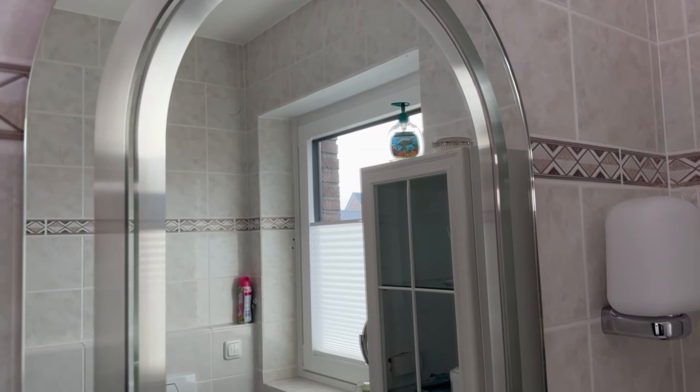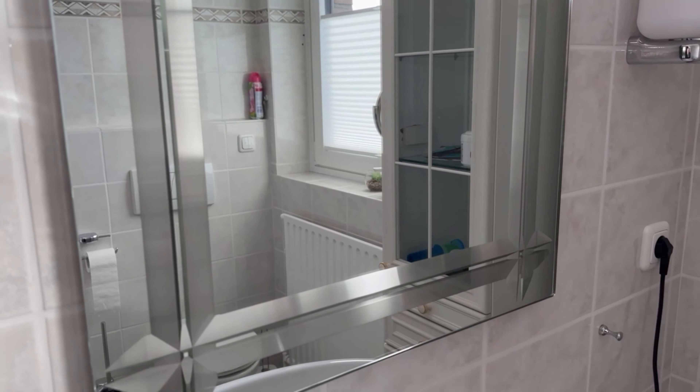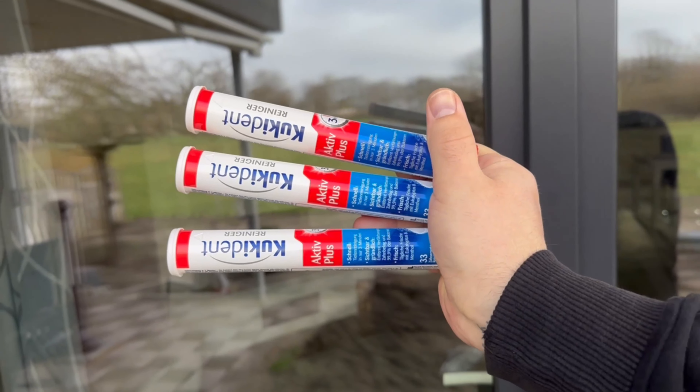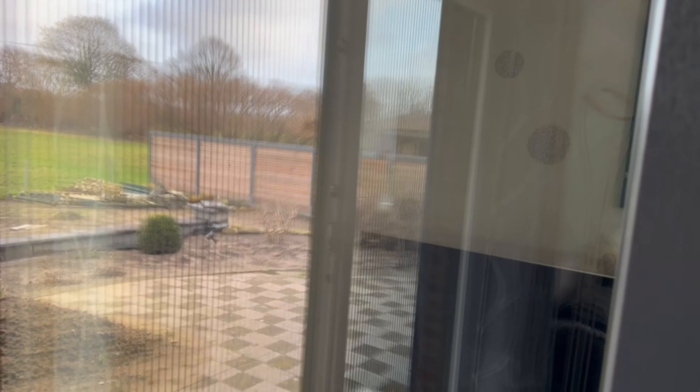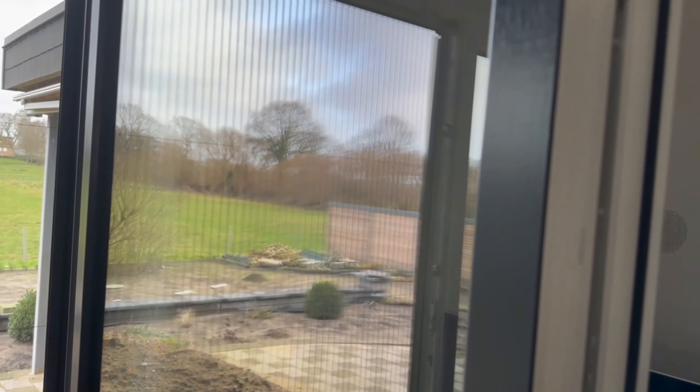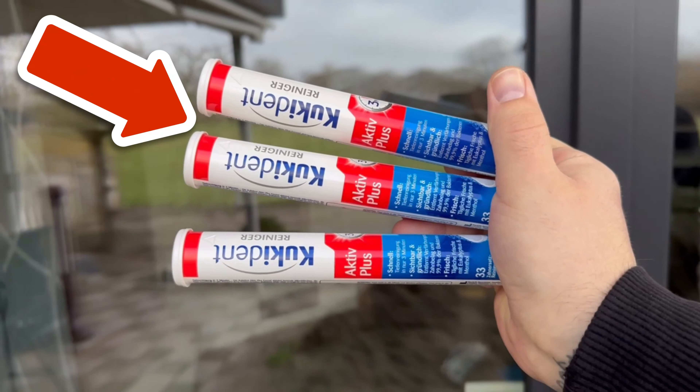This is actually due to the ingredients in the denture cleaner. It's perfect for cleaning windows and mirrors because it gives you a streak-free shine. And even when the sun shines on them later, you won't see any streaks, which is often the case otherwise. That's exactly why you can get your windows completely clean really quickly and easily without any effort using this method.